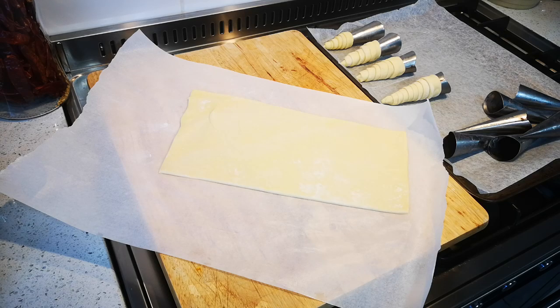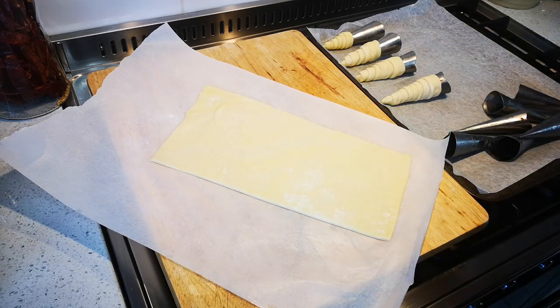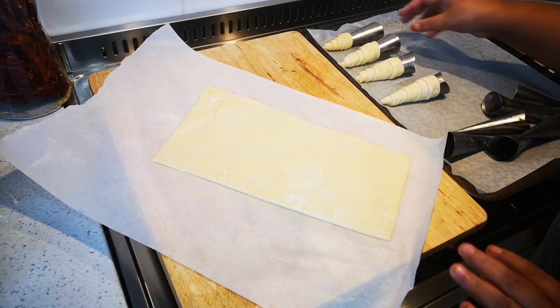Hello everyone, today I'm making cream horns. I've switched on my oven to 200 degrees Celsius. This is just shop-bought pastry — I didn't make any. This is one sheet and I've already started.